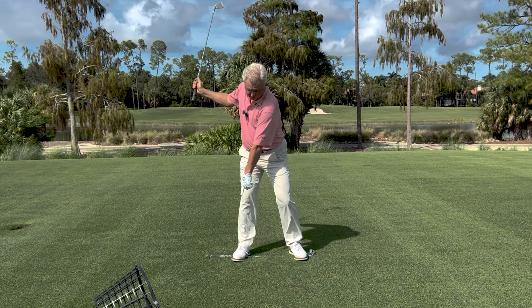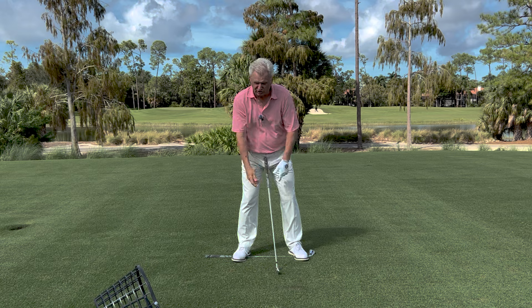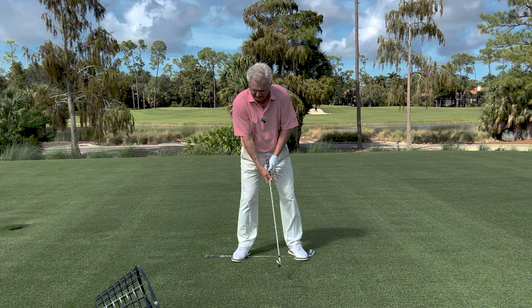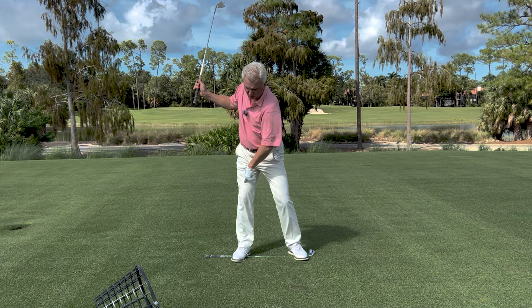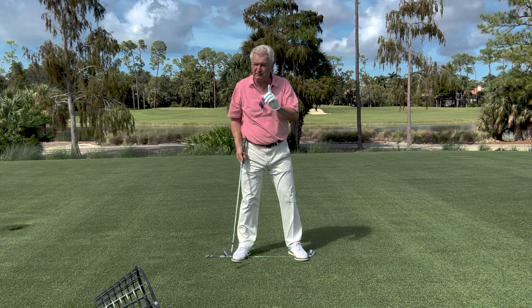Certainly pressure should build on that back foot — again, the middle of the shoe — but don't shift it or force it. The sheer swinging motion, the weight of the arms and the club swinging, will help you gather that. You'll feel pressure there, but don't shift it. It's something you have to practice.